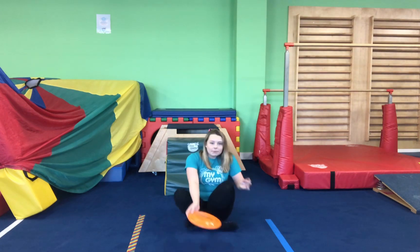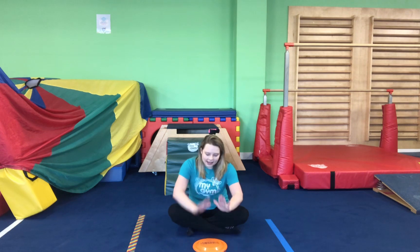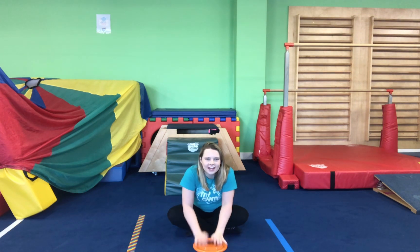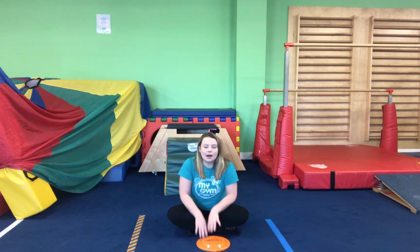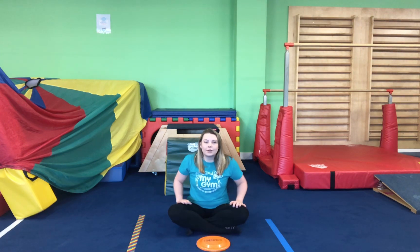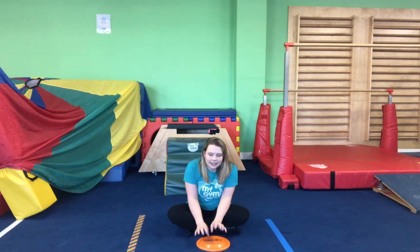So make sure we've grabbed ourselves a plastic plate and we're going to start by sitting down on the floor. We're going to put our plastic plate down on the floor. Can we start by using the palms of our hands and tap the top? Drumming, drumming, drumming. Now can we go really, really quietly with our fingertips and make a little pitter-patter of rain? Pitter-patter, pitter-patter.